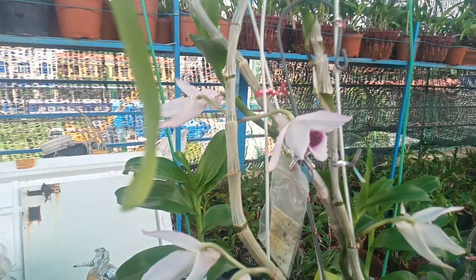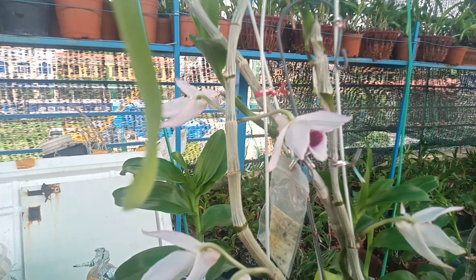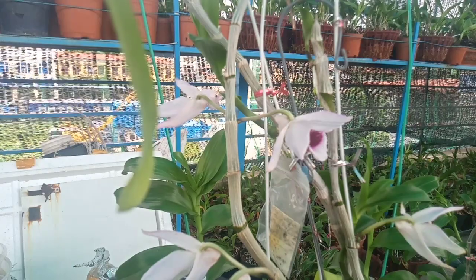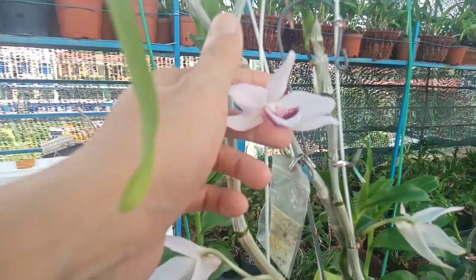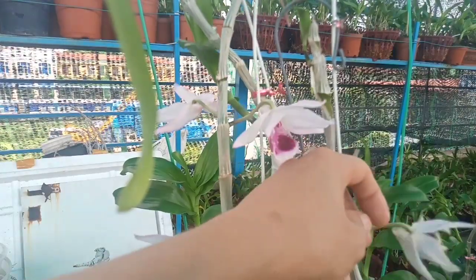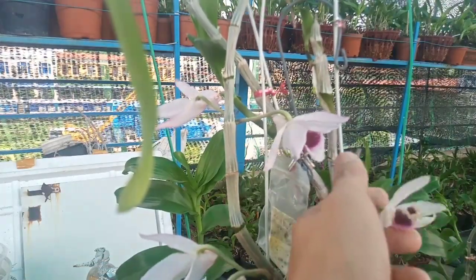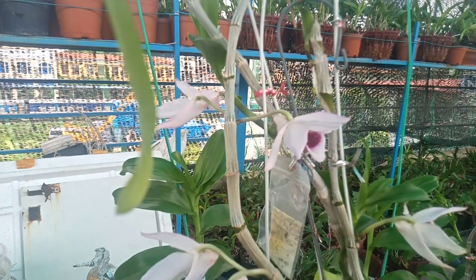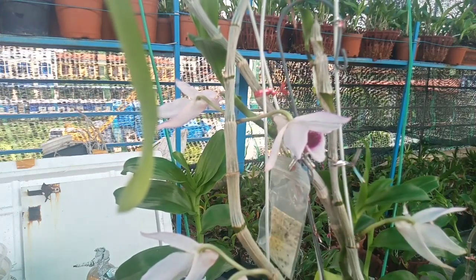Còn nếu khi hoa lỡ mà các bạn không tưới vào hoa, chỉ tưới vào gốc cây thôi, thì bông hoa rất là bền. Như đây là cái dòng hoa cánh sáp, đến hôm nay là ngày 17 ngày thì bắt đầu nó tàn. Còn nếu mình không tưới nước vào hoa, không để nước dính vào hoa thì phải được 20 ngày.